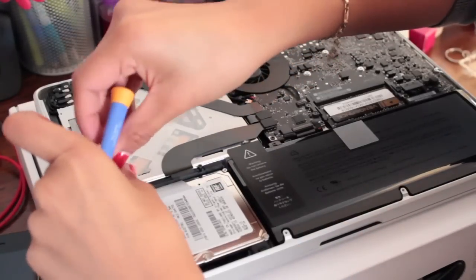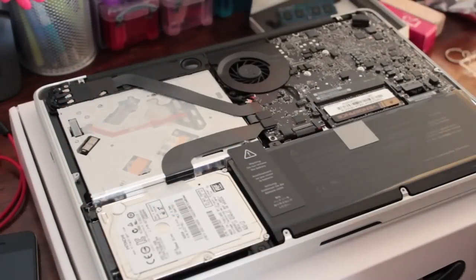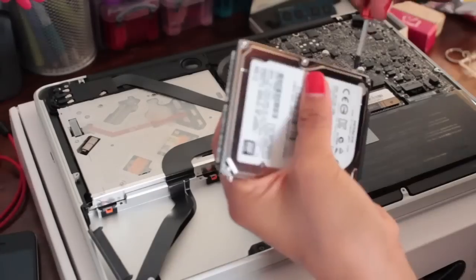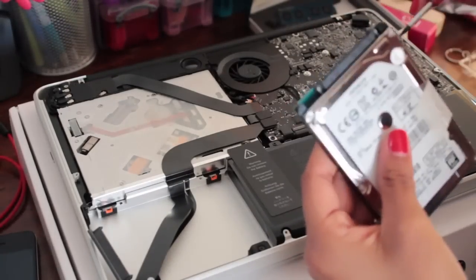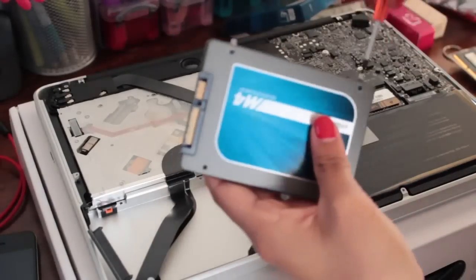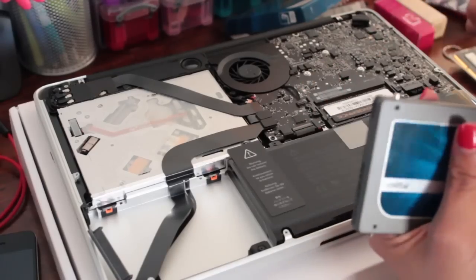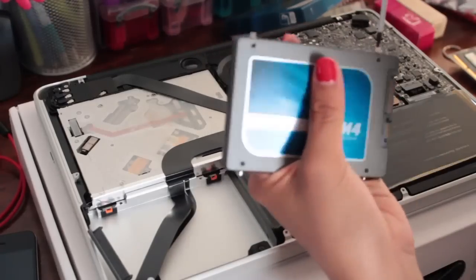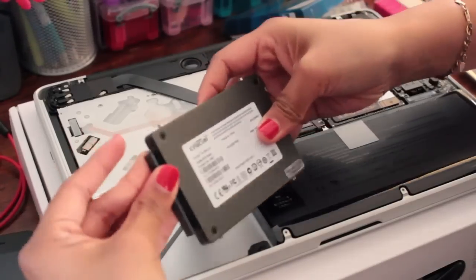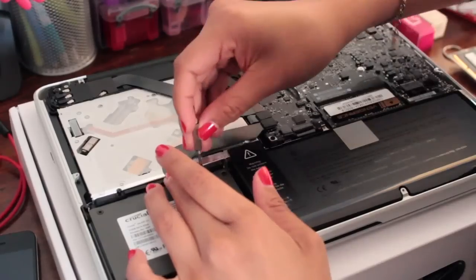Moving on to the hard drive, remove the bracket holding it in with the same Phillips screwdriver, then gently pull up the hard drive and remove the power/SATA connector. There are four screws on each corner of the hard drive — remove those and transfer them onto the new SSD, as they help it mount into place when you slide it back in. Note that the screwdriver used here is a T6, which looks like a six-pointed star. Once the screws are in place, reconnect the SATA/power connector to the SSD and replace the bracket.